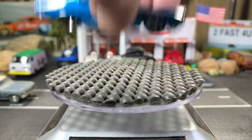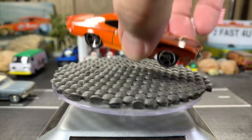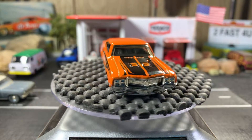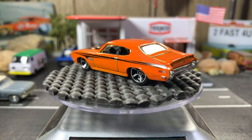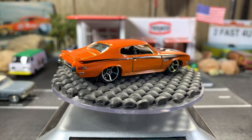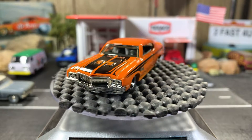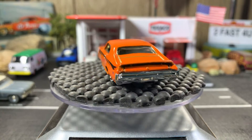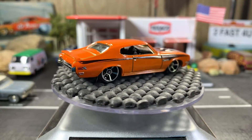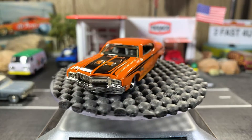I'm doing another video later tonight so this isn't going to be a long video. There's the orange one — it's a sweet casting. I like this one a lot, absolutely gorgeous. My wife even likes this one the best because of the orange — she loves the orange.